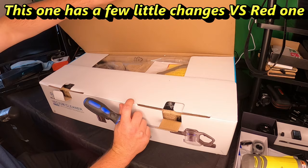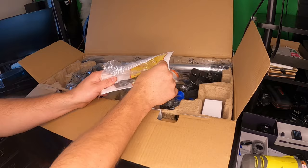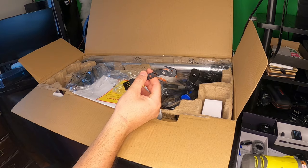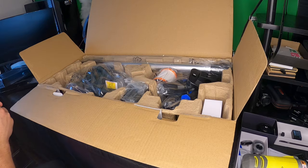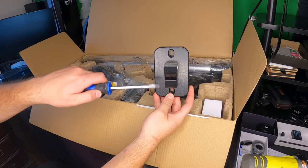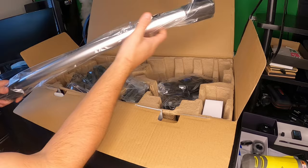Let's go ahead and show you everything you would get if you purchase this. Right away we have a hair cutter tool and brush — this will cut hair that gets on your blade, whether dog hair, cat hair, or human hair. You also get a manual, a mounting bracket, and a spare orange filter.